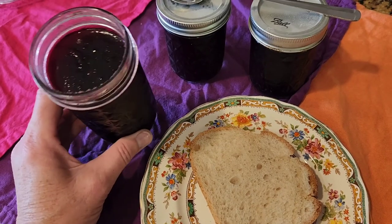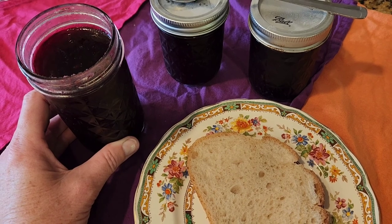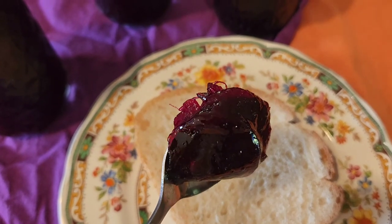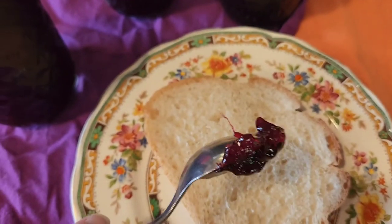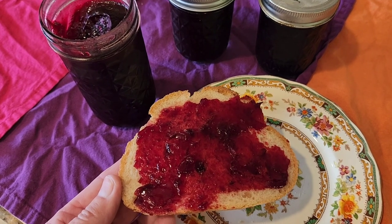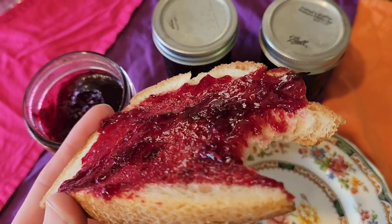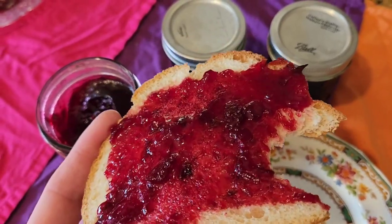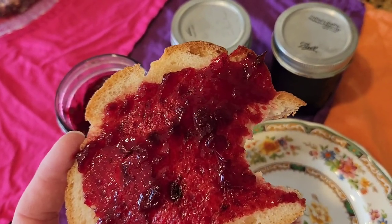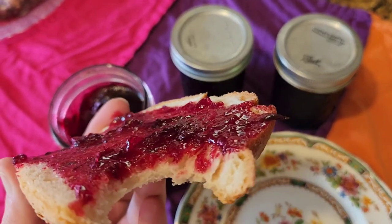I'm going to test the jam on some sourdough toast — I love sourdough, but I also think it will be great with biscuits. You can see it's nice and firm — look at that rich ruby red color, it looks beautiful. How does it taste? Oh, guys — that is wonderful. It really surpasses my expectations. That is one great jam. Definitely making a lot of that next year!